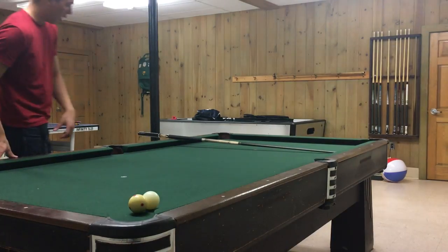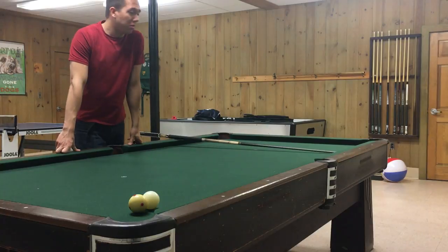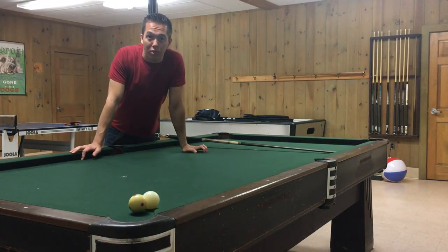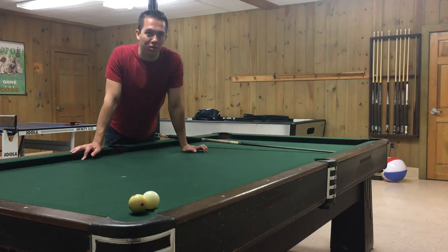Hey everyone, it's TheBloggerSofter here. For today's video, some people asked me if I could do a video talking about different types of cue balls. This video is going to tell you about the basics and the different variations of cue balls. They're mostly all the same, but there are some differences you should be aware of.